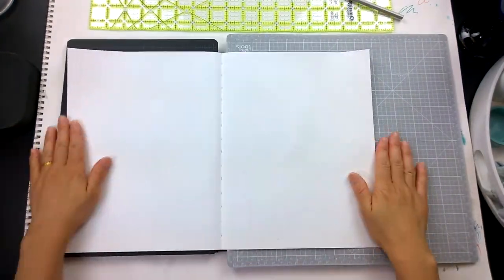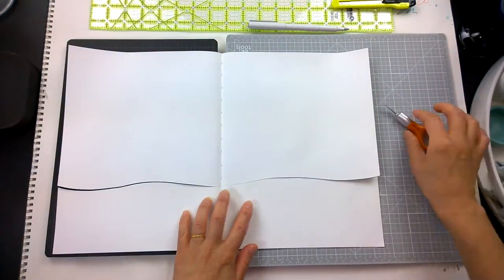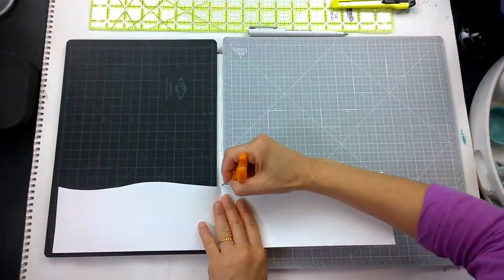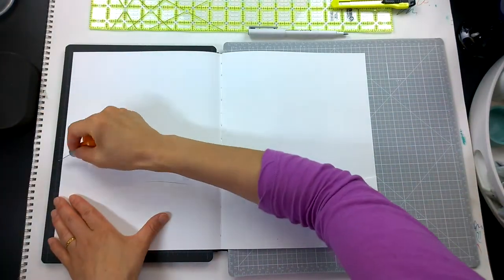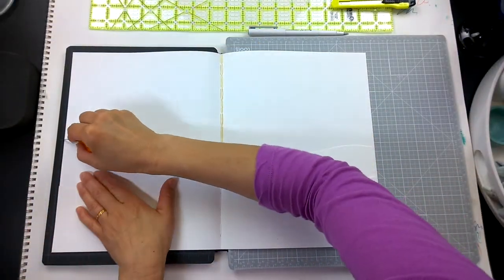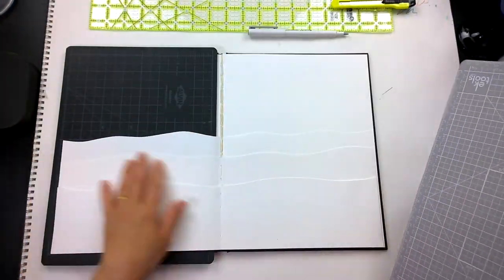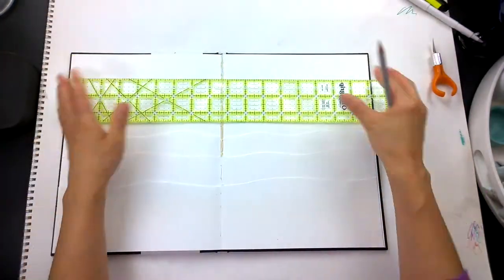I'm using a hardbound watercolor mixed media journal. You open up the signature to create the first wave. I have two self-healing mats behind each successive page, and I create about three wave lines across the horizon. Then you rip off the top and add a final horizon line to separate the sky from the water.